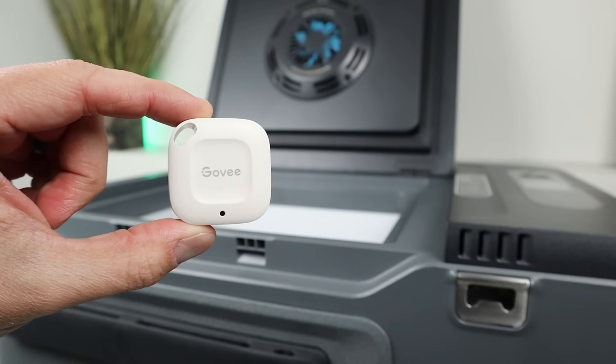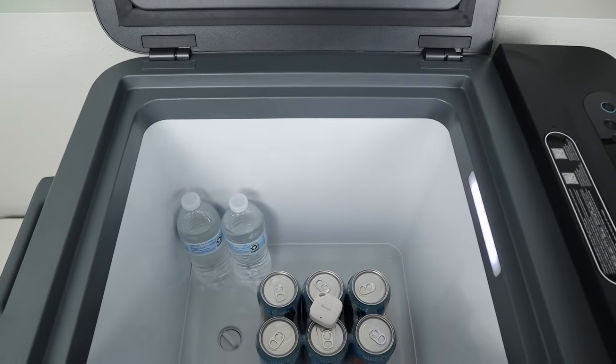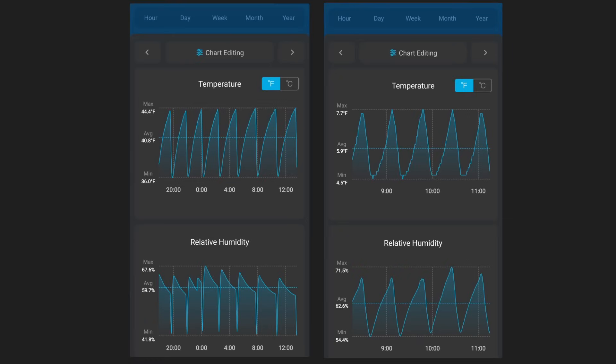Now what about temperature accuracy? Throughout all my testing I have a Bluetooth thermometer inside tracking the temperature so I can see how accurate the inside temperature is versus the set point. At the 36-degree set point, the maximum temperature was 44.4°F, the minimum was 36.0°F, and the average was 40.8°F — a total swing of 8 degrees Fahrenheit, just a little higher than the set point but not bad. At the 5-degree set point, the maximum was 7.7°F, minimum was 4.5°F, and the average was 5.9°F — right on the money, and actually more accurate than the 36-degree setting.